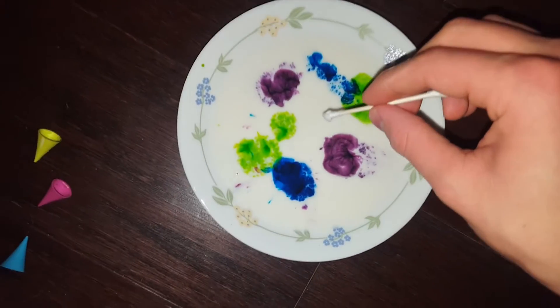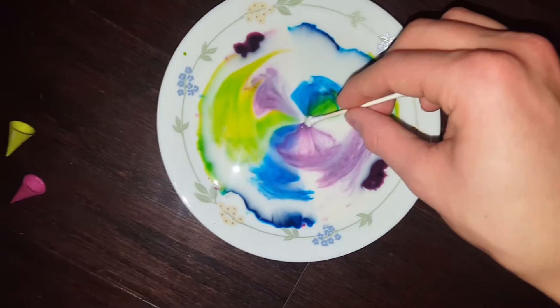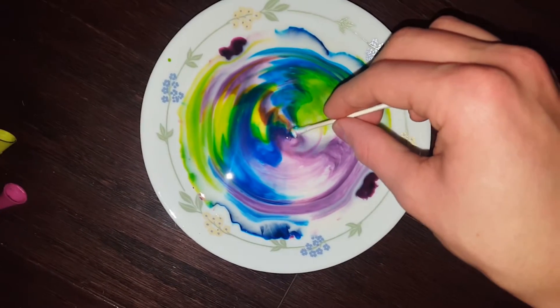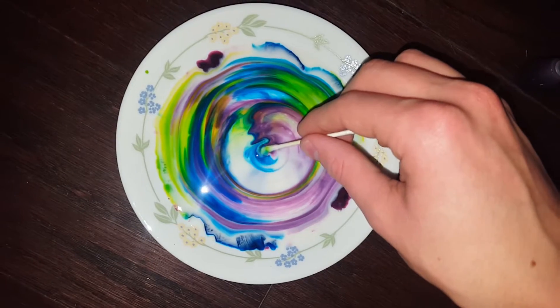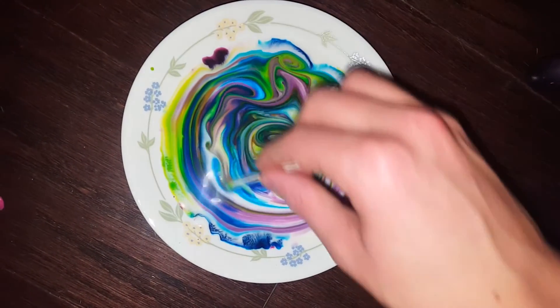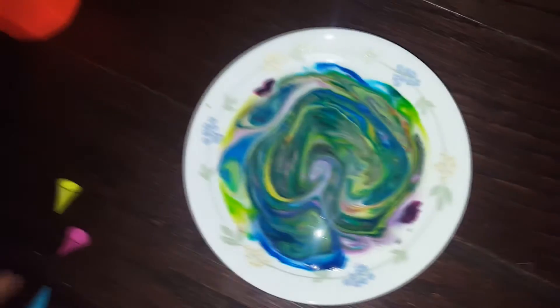And you just dip it in there — whoa! Let's go, that's actually sick. Oh my god, it keeps going! Whoa! That's actually really crazy cool — oh my god, that's sweet! That's actually really sweet, oh my god, that's awesome! The way I'm sitting right now is killing my Achilles tendon, criss-cross applesauce in the corner of my bedroom. That's actually amazing.